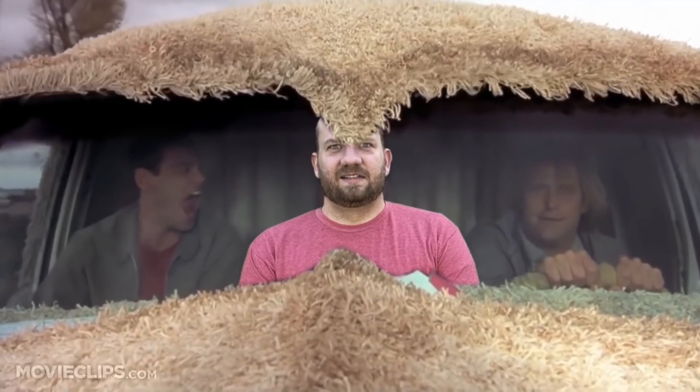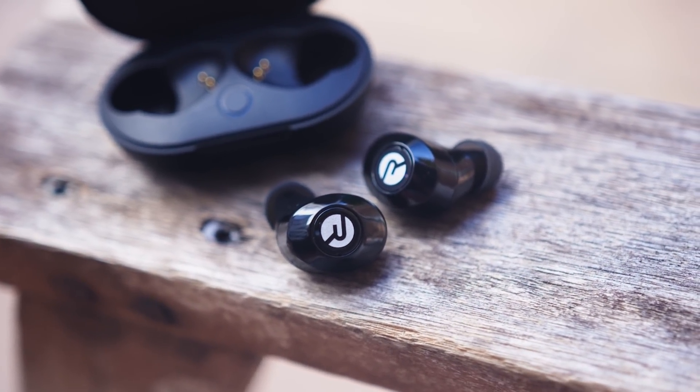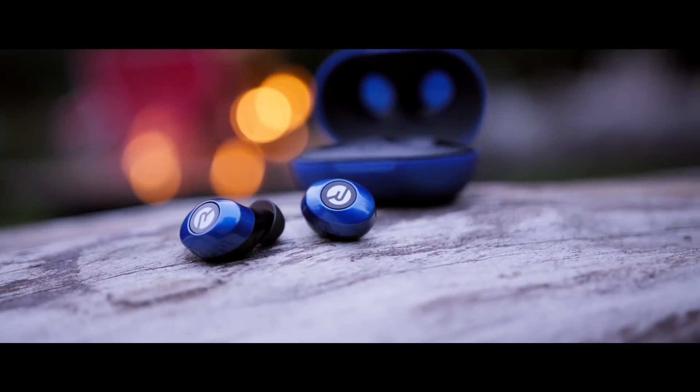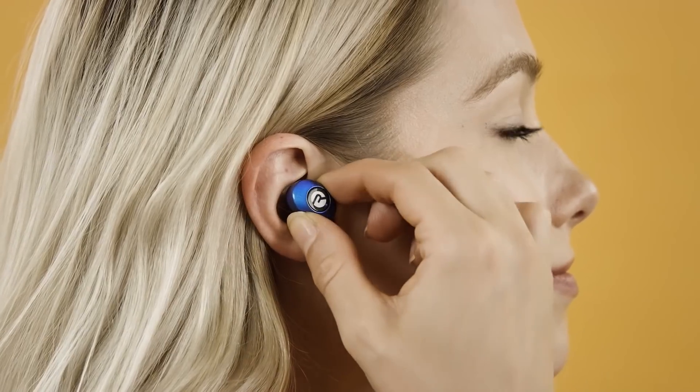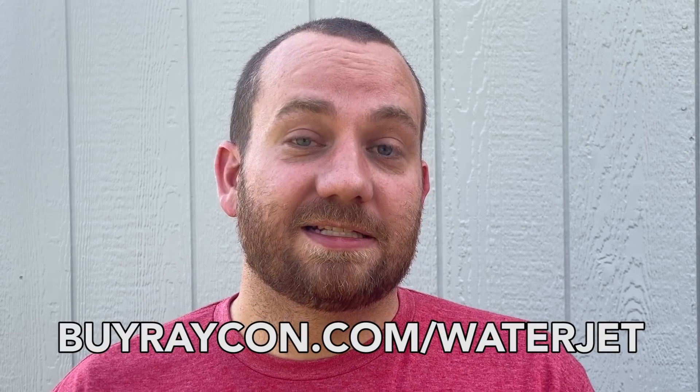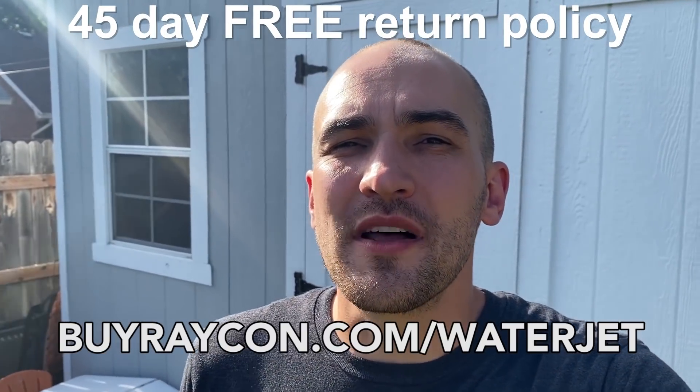Today's video is sponsored by Raycon. Do you ever find yourself trying to escape the little annoyances in life? With their comfortable noise-isolating fit, you can be instantly transported to another galaxy for music, podcasts, or even that weird ASMR thing you're into. I've had this pair for about 18 months now and use them nearly every day, and they're working just as great as the day I got them. Raycon was co-founded by Ray J to provide premium wireless earbuds at half the price of competitors. They come in a variety of colors with a variety of fit options. They give you six hours of playback and recharge each time you put them back in the case — all in a compact design with no dangling wires or protruding stems. It's no wonder they're loved by celebrities like Snoop Dogg and Mike Tyson. Get yours today for 15% off by going to buyraycon.com/waterjet, or just click the link in the description. With a 45-day return policy, you've got nothing to lose.